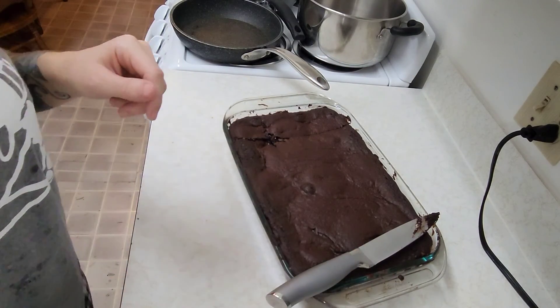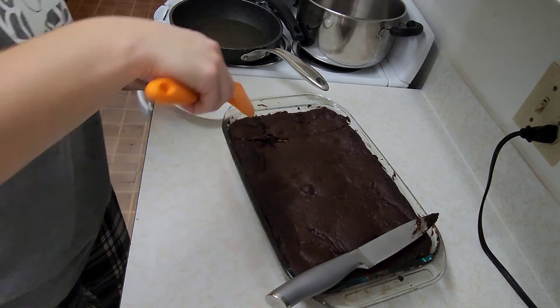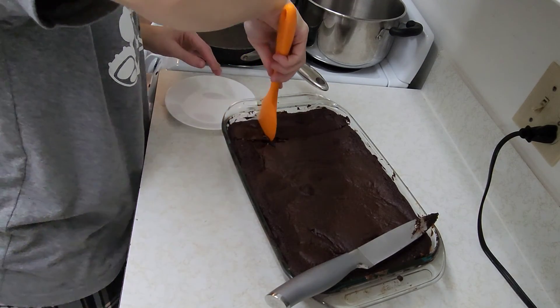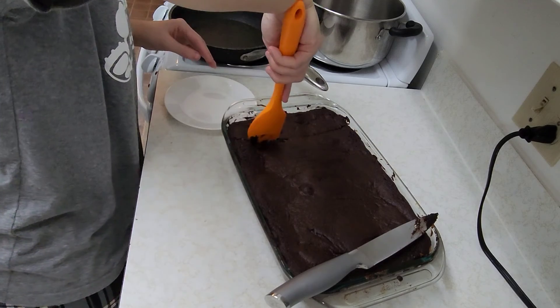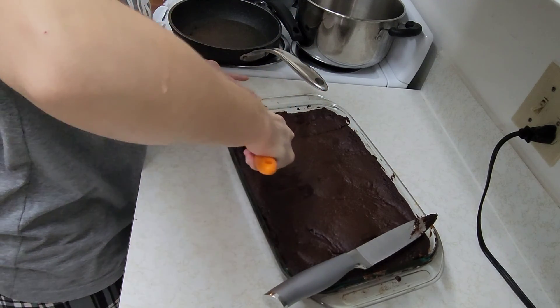It looks like they're really gooey in the middle. I just sent a picture to my sister — she wants one. It's like after 10 o'clock at night.